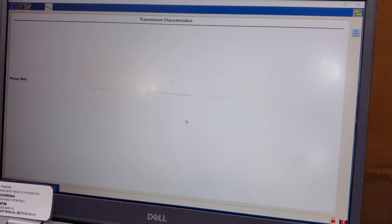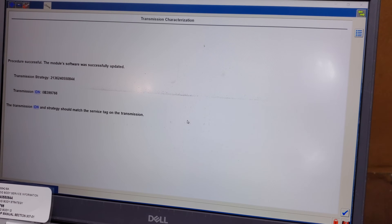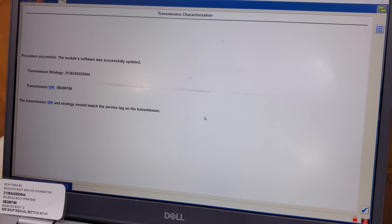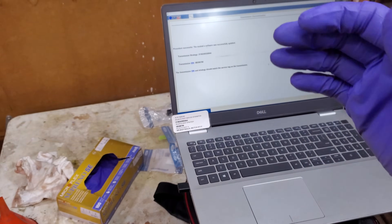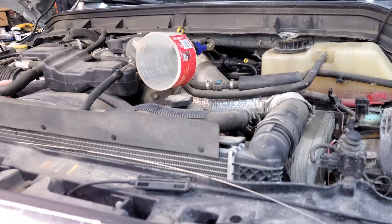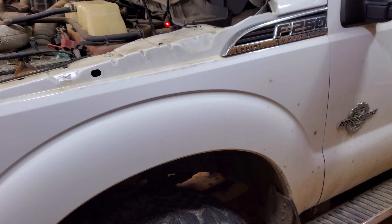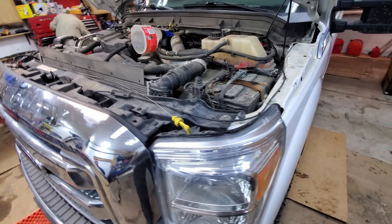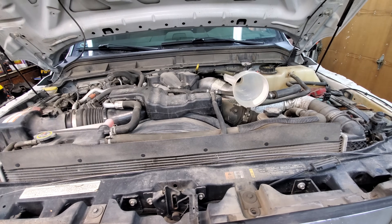It's going to connect to the database, pull a file, and update everything — update the database with the new transmission strategy. The next thing is to hook the computer up, fill this girl up with fluid, and take it for a ride to verify that the concern is fixed.